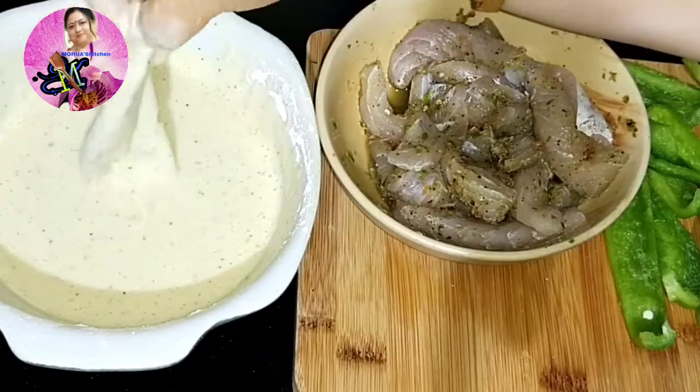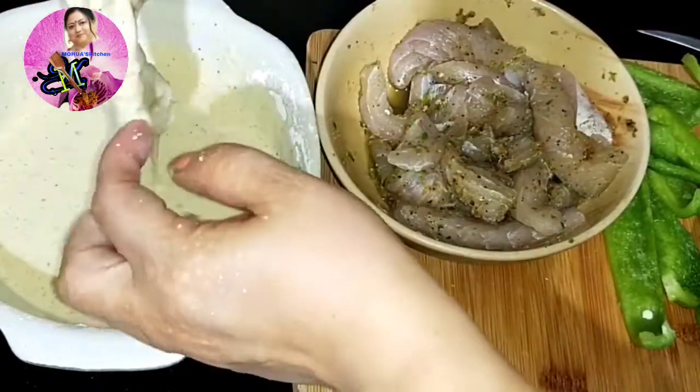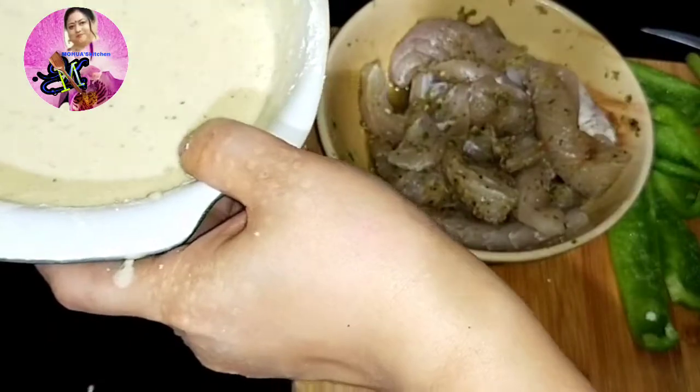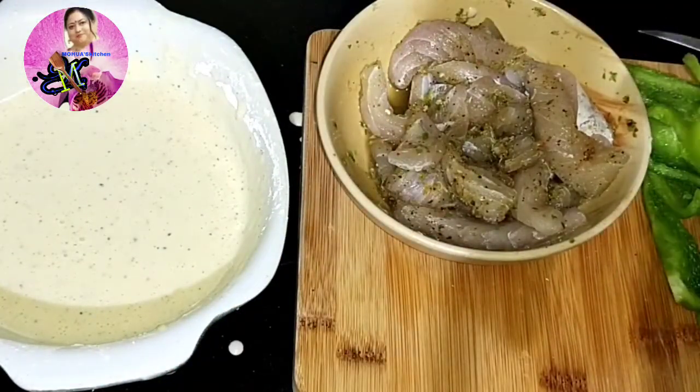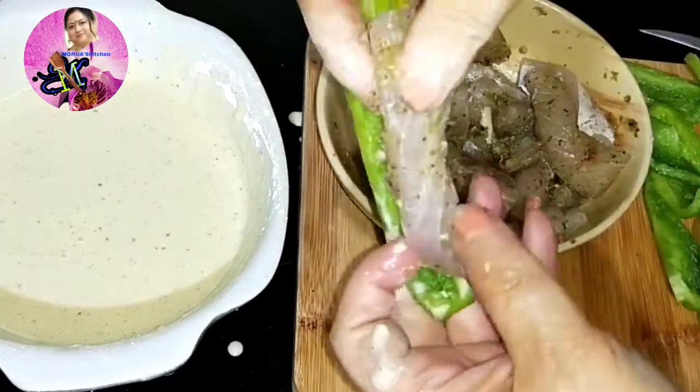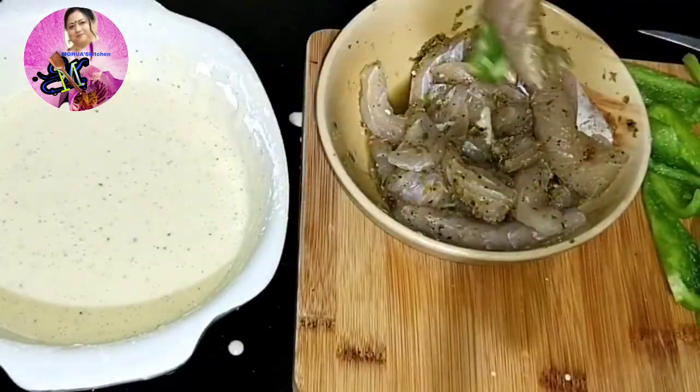I have heated a pan and added enough oil for deep frying, so we need a little more oil. I will dip the fish and capsicum into the batter and fry until golden brown.